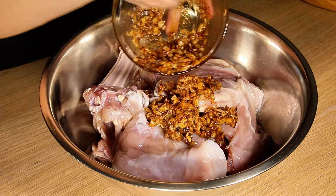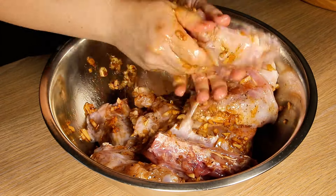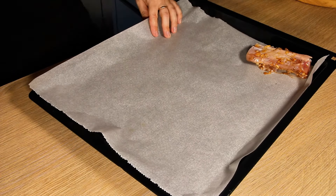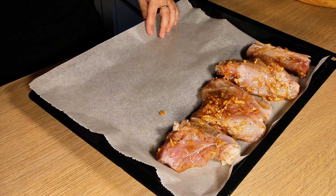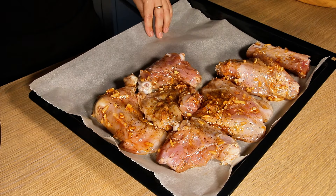After mixing well, pour this content over the lamb and rub the lamb well so that it marinates better. Then cover the oven tray with a baking sheet and arrange the meat well in one layer on the entire surface of the tray. It already smells really good.